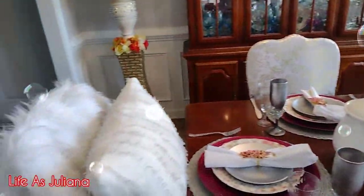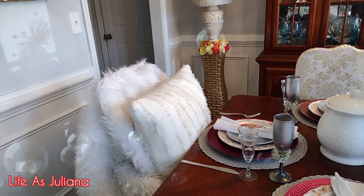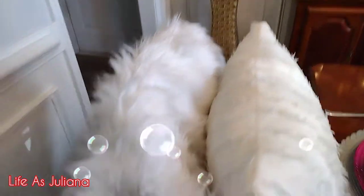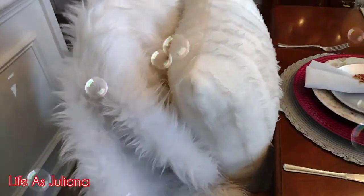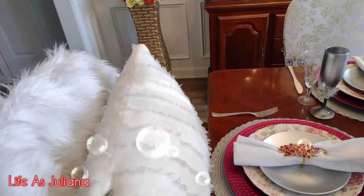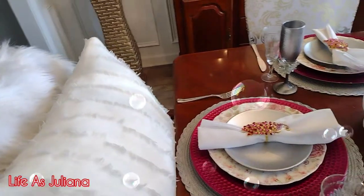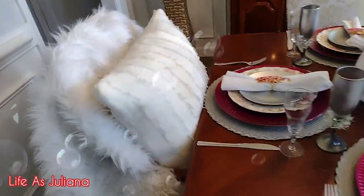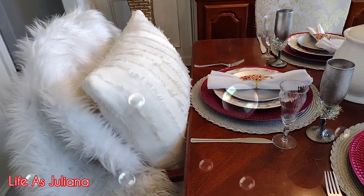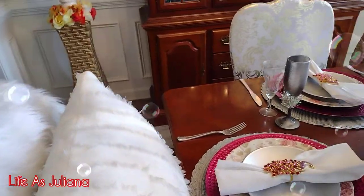Over here I kept it pretty simple — I didn't change it out from the last setting. This urn I found at Walmart, and this piece I believe was from JC Penney's. It's pretty big, soft, and nice. I only bought one because they only had one. I think I got it on sale — it was probably like $18.99 and on sale it was like $12.99, so I did get a deal on that.